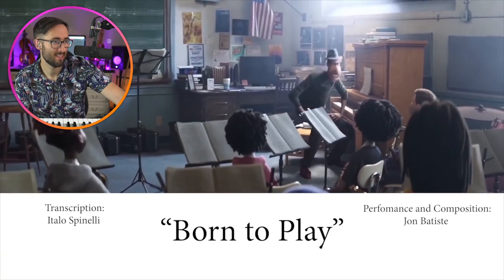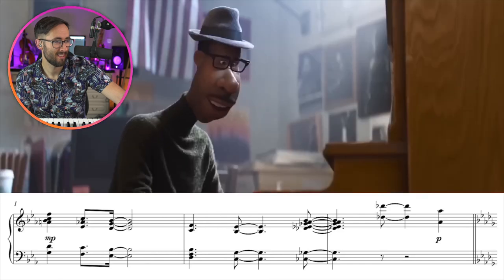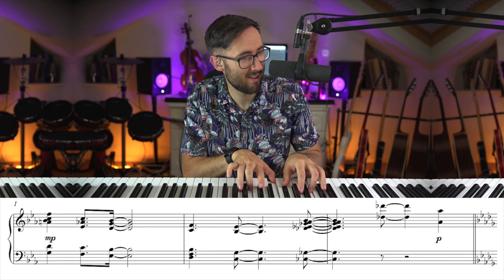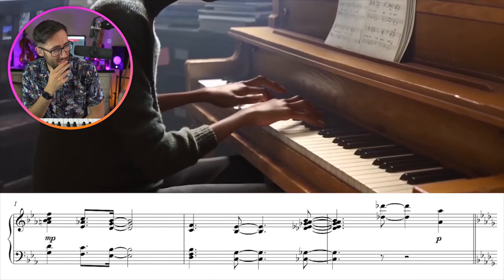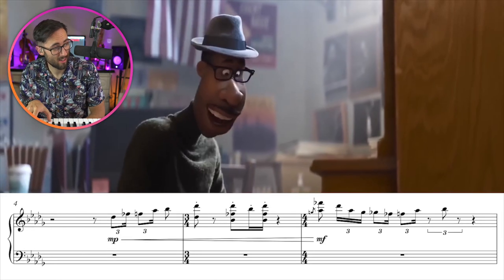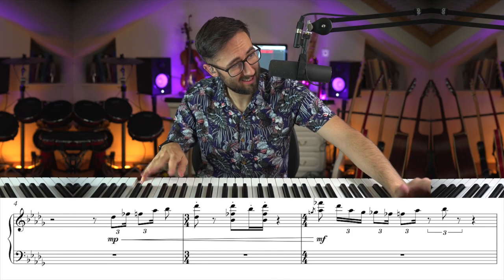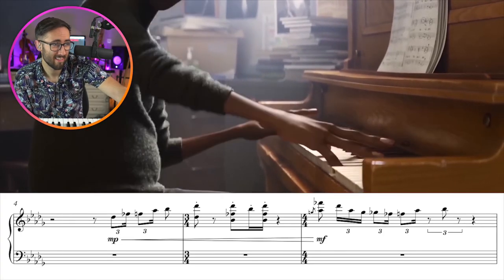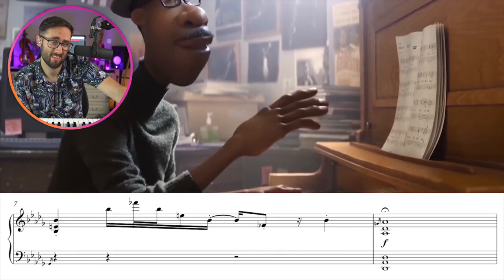My dad took me to this jazz club and that's the last place I wanted to be. But then I see this guy and he's playing these chords with force on it, with a minor, then he has the inner voices and it's like he's singing.